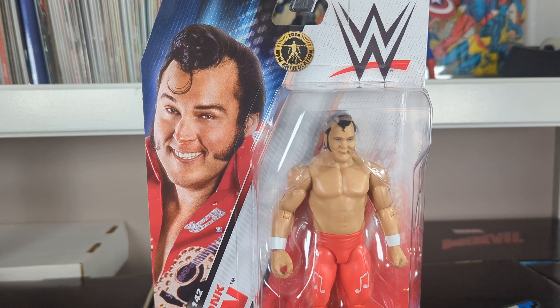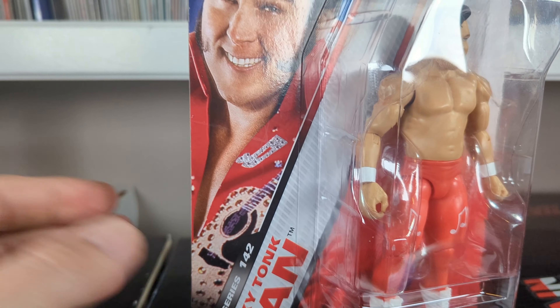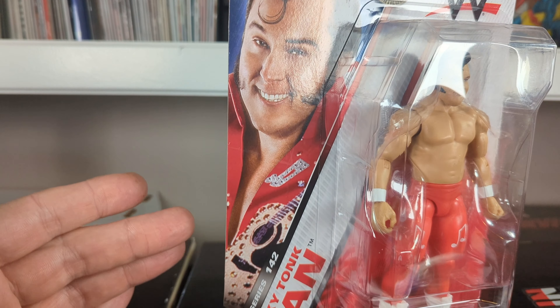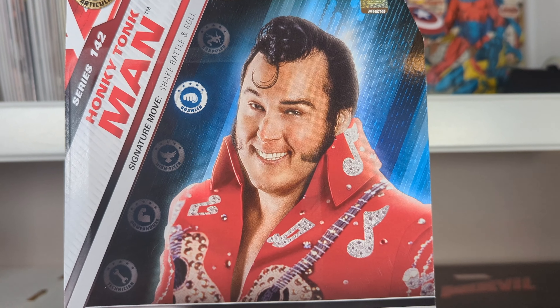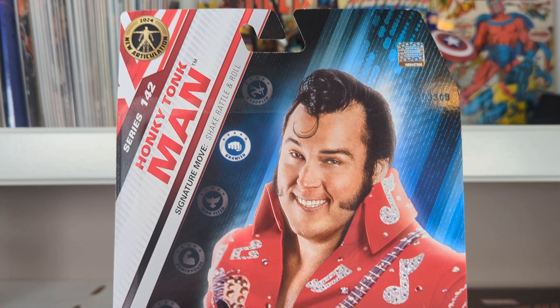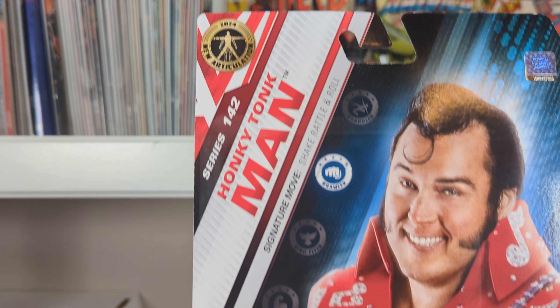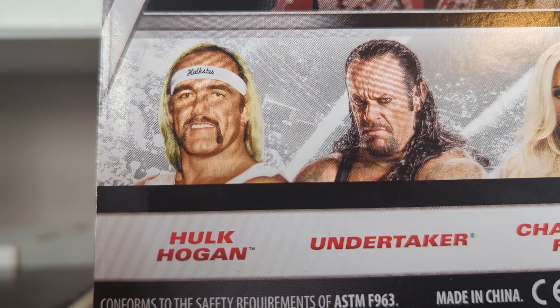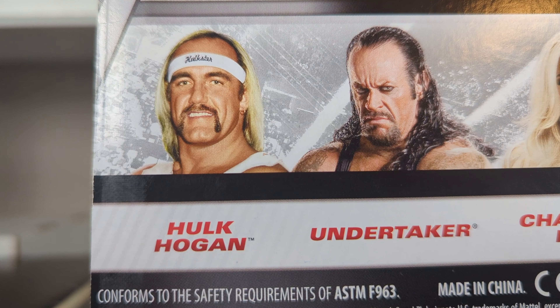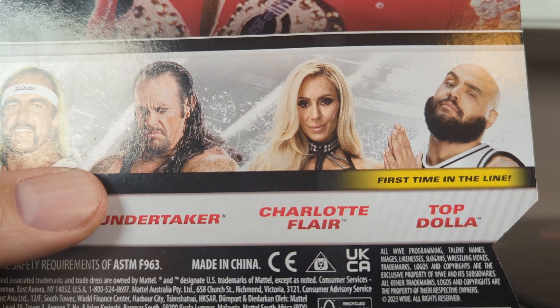One last thing — not too many figures of him, so let's go ahead and open it up. Nothing too special with the packaging. The biggest thing is there's new articulation in 2024. Other than that, you don't get the robe that comes with it — that's shown on the side. On the back, there's a better picture of the Honky Tonk Man. Down below, a couple of wrestlers are also in the basic line right now: the Hulk Hogan one doesn't look half bad, but there's a ton of his figures. Also the Undertaker, Charlotte Flair, and Top Nala.